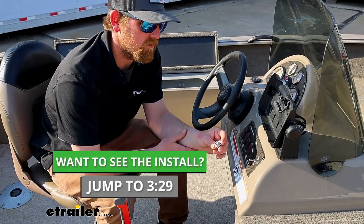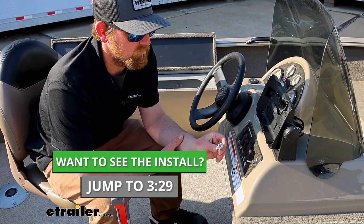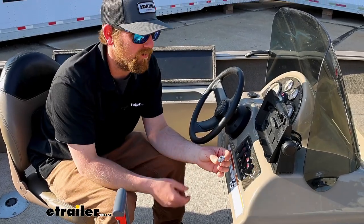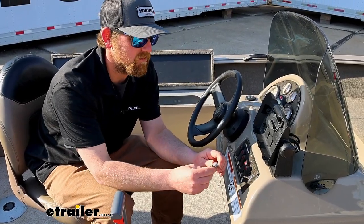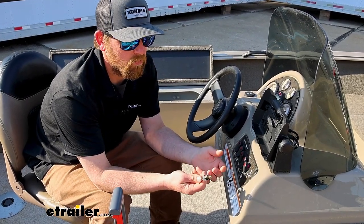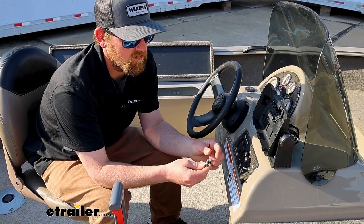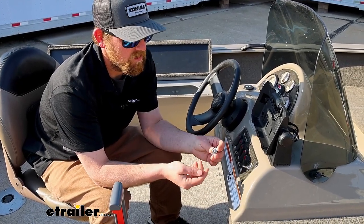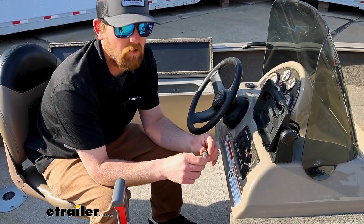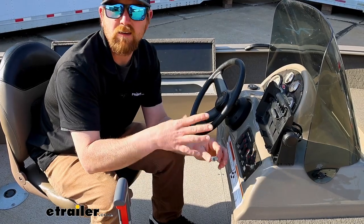A toggle switch is a really simple component for an electrical system, but a necessary one if you plan on turning your accessory off and on. This one is a single pole, single throw type switch, so it's just going to interrupt a circuit and have two positions: off and on. It's a good general purpose switch, light to medium duty.